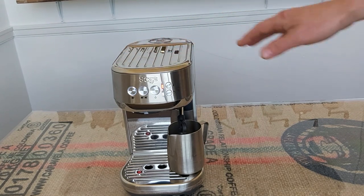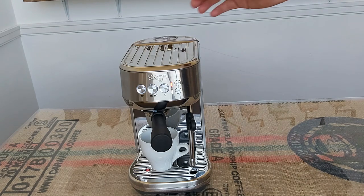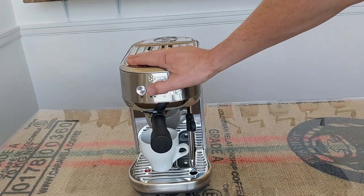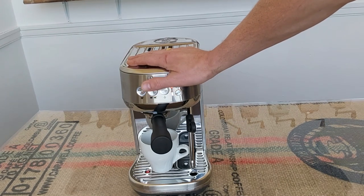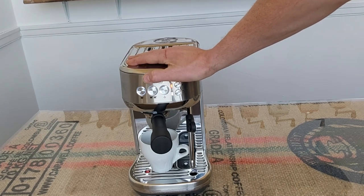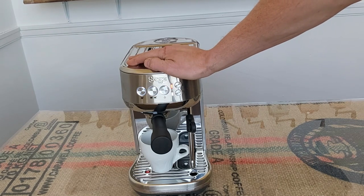What's great about the Bambino Plus is that you can manually control the pre-infusion as well. All you do to manually pull the shot is press and hold the shot button for as long as you want the pre-infusion to last, then take your finger off. When you've finished with the shot, press the flashing shot button again to stop it.